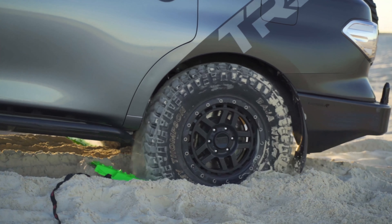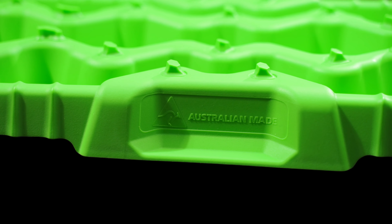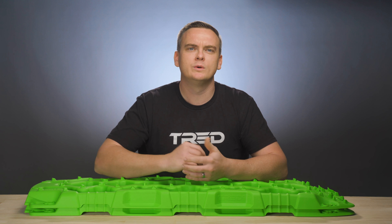The TRED GT offers you a lifetime warranty against manufacturing defects and is proudly Australian-made. TRED GTs are available in a large range of colours, available to perfectly complement your vehicle's colour, build, and looks. If you are looking to explore, do it with confidence and carry TRED on your next adventure.